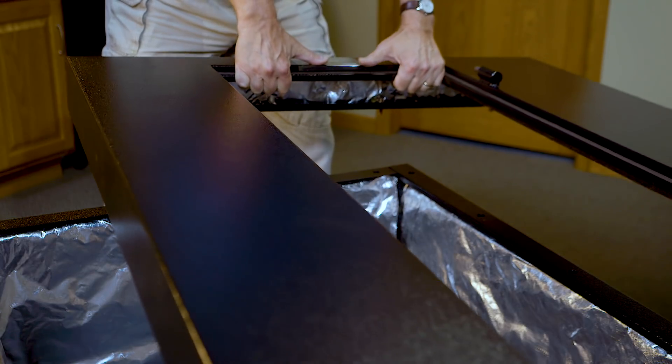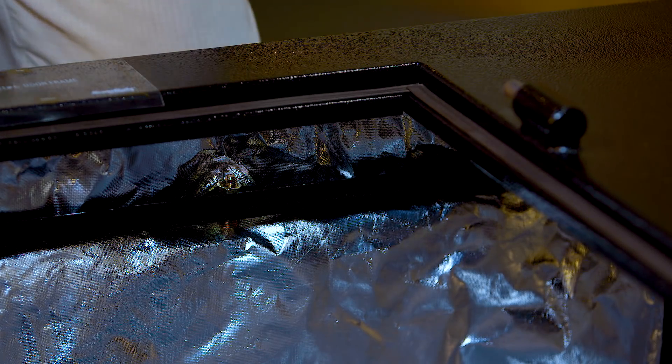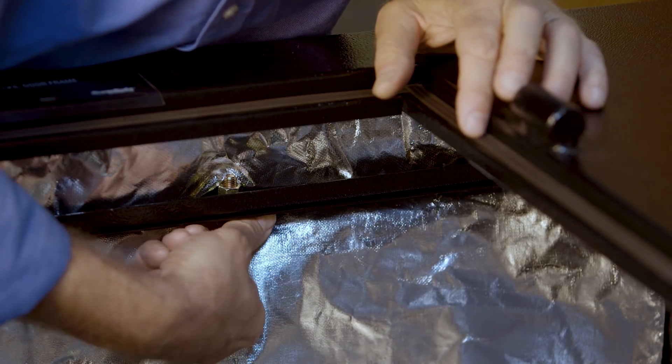With the top, bottom, sides, and back panels assembled, we can lower the front door frame onto the safe, again taking care to line up all those threaded studs with the holes. Now tighten all the nuts as with the other pieces. Once that's done, we can work on the interior.